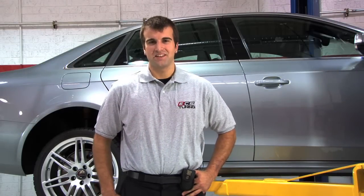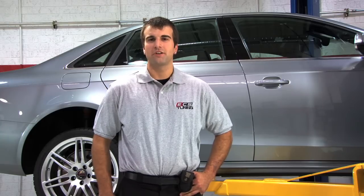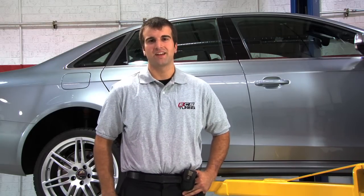Hey everybody, this is Colin from ECS Tuning and today I'm going to show you how to install APR's brand new supercharger pulley upgrade kit for the 3.0 TFSI engines.